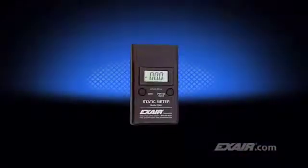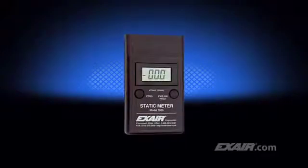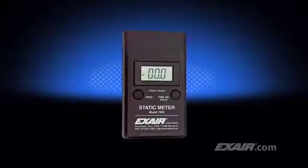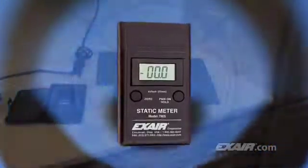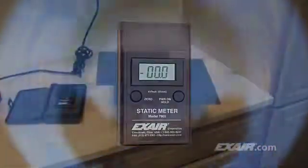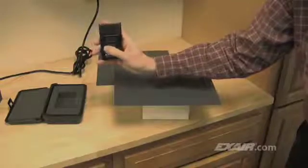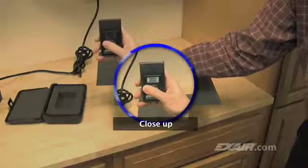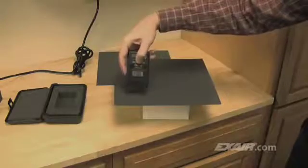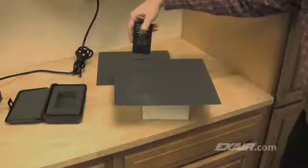Exair's static meter detects voltage by simply aiming it at a surface. The meter only has to be close by to detect where the charge is being generated. One inch or 25 millimeters away will provide an accurate voltage measurement. We'll turn the meter on, then zero it. It's important to zero the meter to obtain an accurate voltage reading. A common practice is to aim the meter at the ceiling where there's no charge, then push the zero button. When the button is released, it will read zero or close to it depending on the dryness of the air and the charges on the surfaces close by.